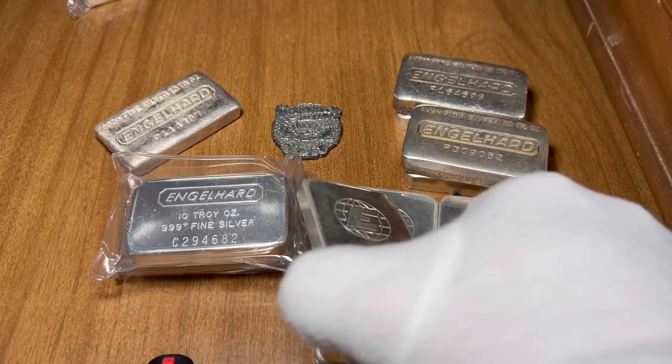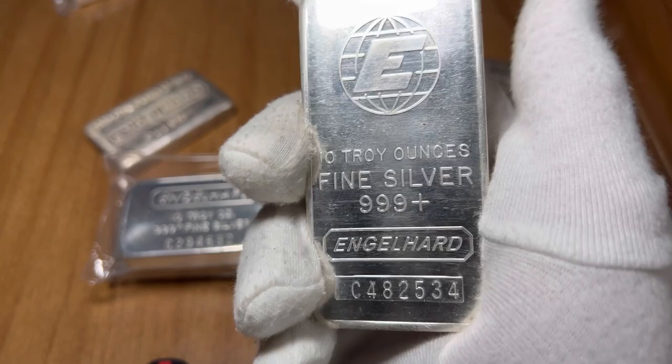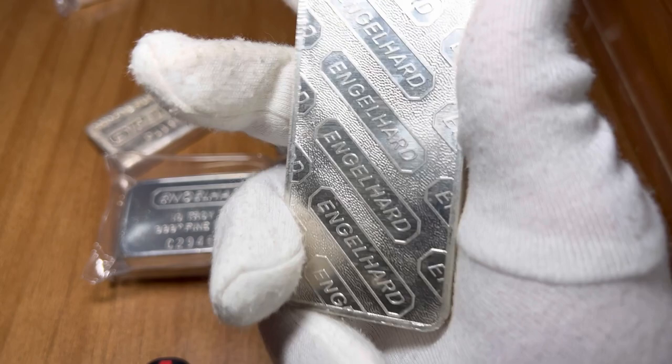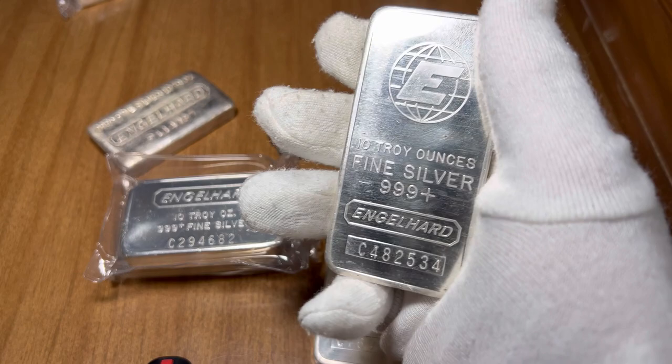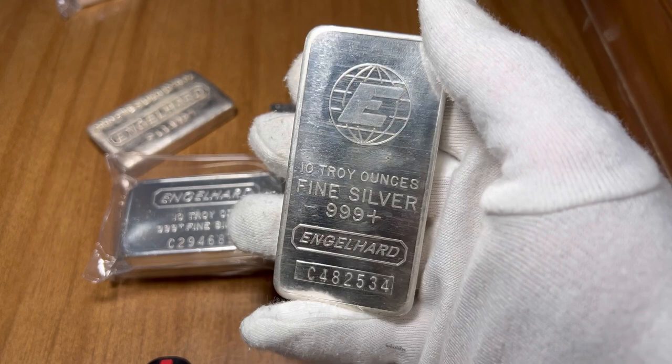Starting off with your most common Engelhart bar would be the E Logo — the second series E Logo commercial bars, pressed bars as everybody calls them. These ones are pretty common; I believe there's about 400,000 mintage on these. They still carry a high premium since they're Engelhart and they don't make them anymore. Where I would be a buyer on these is between $270 to $300, maybe $310 if it's a really nice bar.